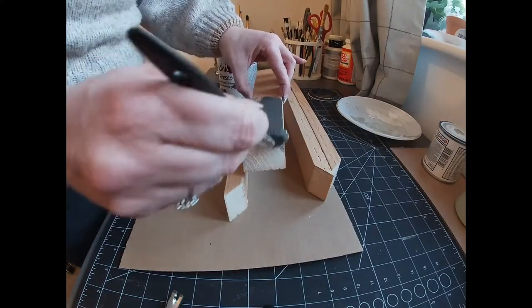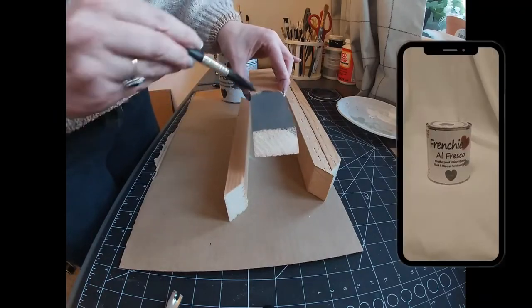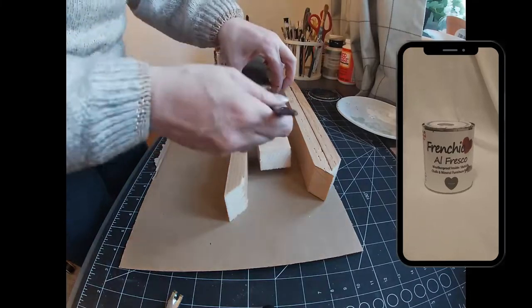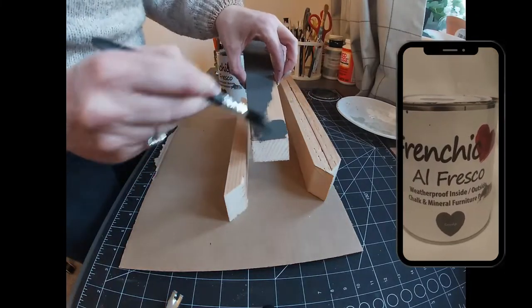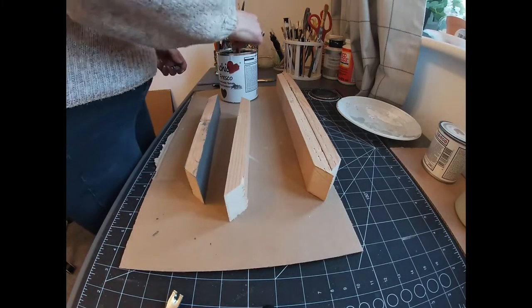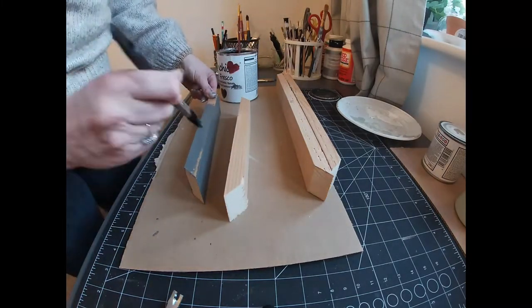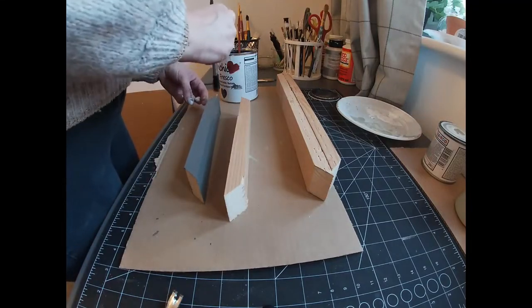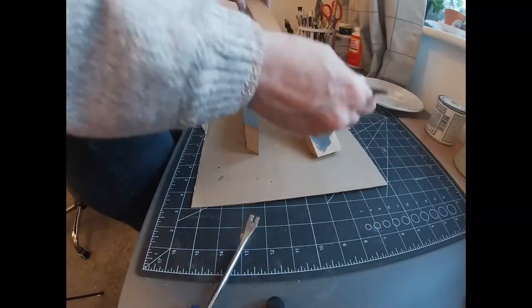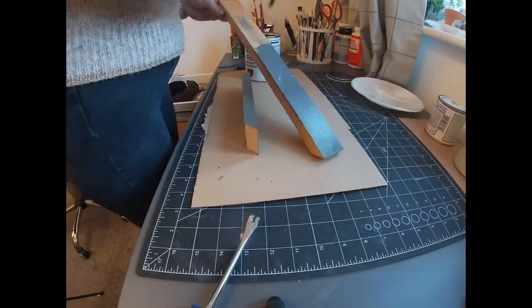I just painted the areas that you're going to see once the tray is completed, and I didn't paint the areas where I'm going to be gluing. The reason for this is that unpainted wood bonds better, so you should always glue on bare wood where possible. The paint covered really well — it really did only need the one coat, though I will be giving it another coat later on in the process.